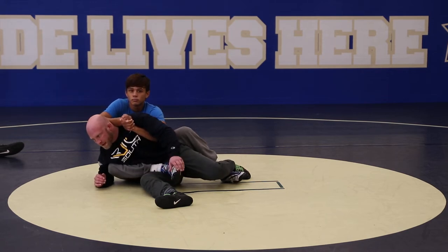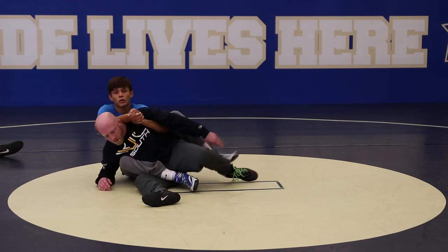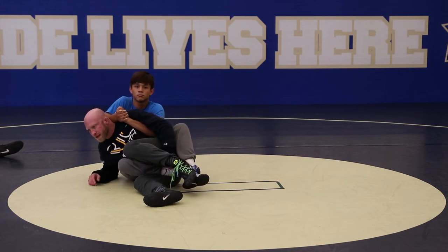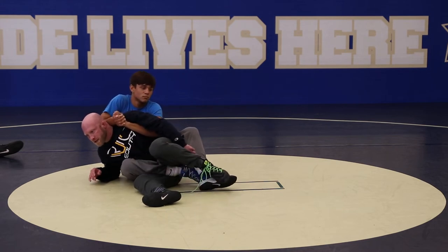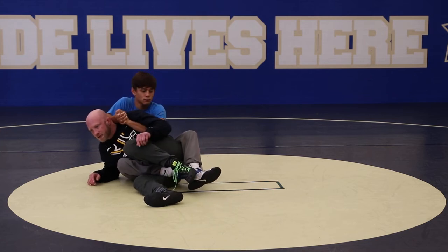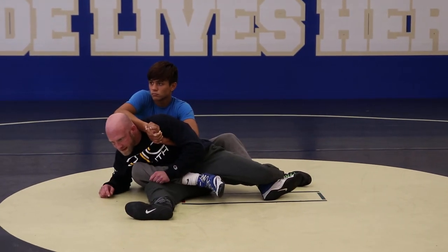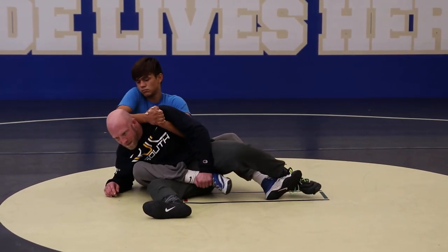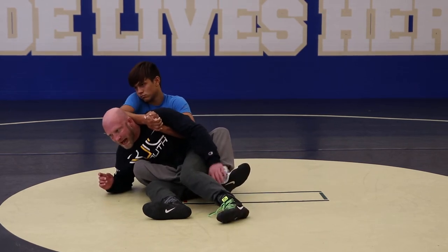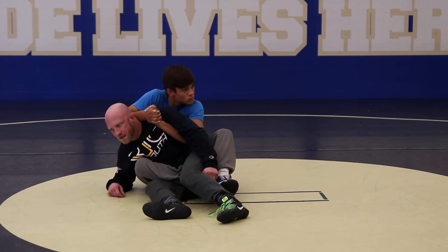One thing I didn't talk about earlier — I've seen guys cross their ankles right here. If you ever feel this guy crossing their ankles, just kick them off like you're cranking a motorcycle. Just find their ankles and kick them off. So if his boots are dug in deep or he's got his ankles crossed, I can't operate because I can't create any space.